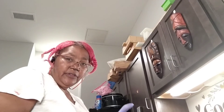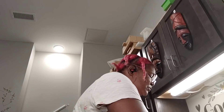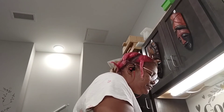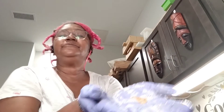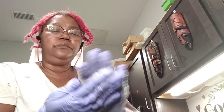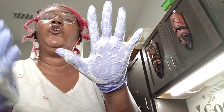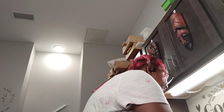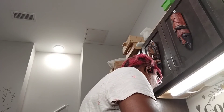I'm going to do a lather test. This is fully cooked, by the way. And as you can tell, my recipe makes a whole lot of bubbles.